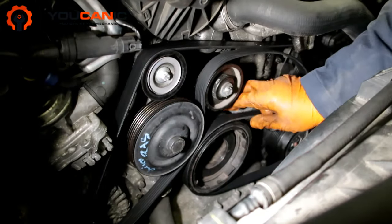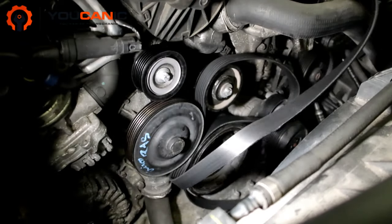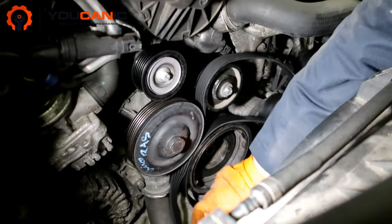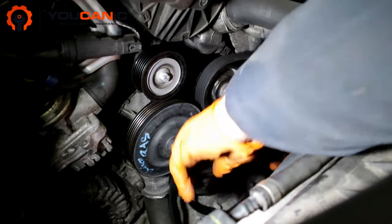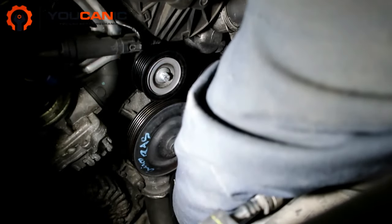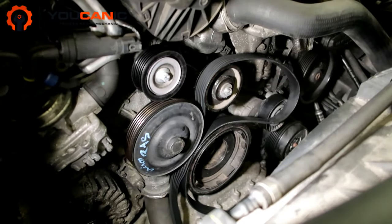Once that's confirmed, this comes off and then you install the new one in reverse order — reroute it, come back here, lift the tensioner, and slide it over. And that's it! Thank you for watching.